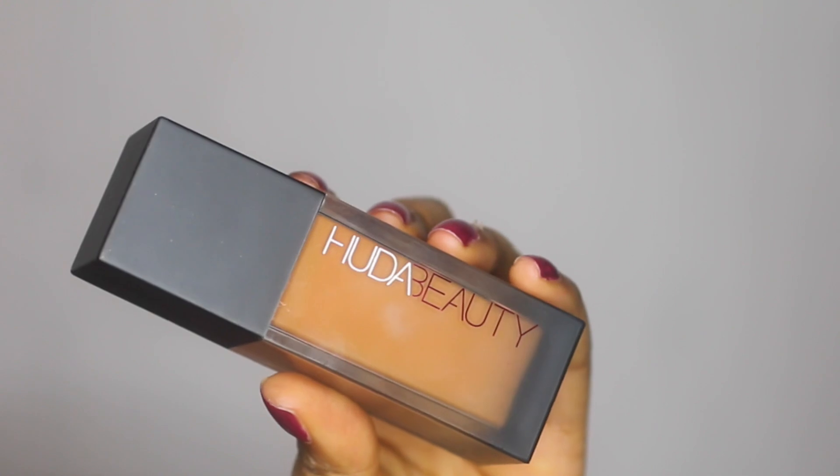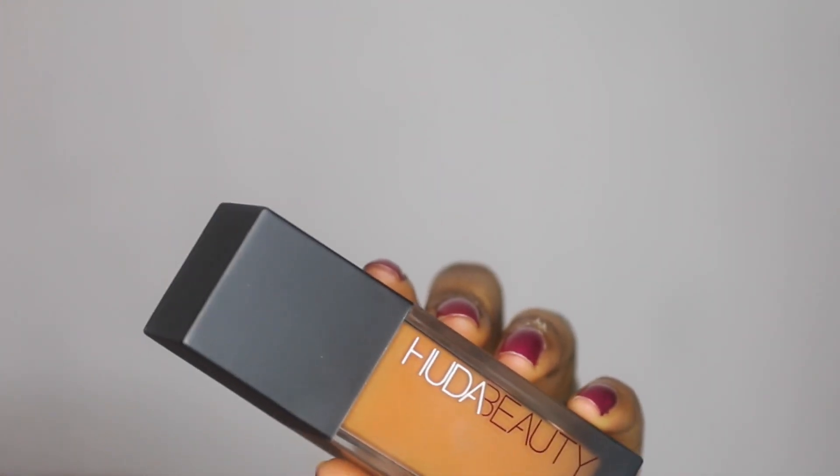The foundation comes in a nice plastic bottle with a really nice packaging and it comes with a pump. The shade is Cinnamon, and I went ahead with what I found online from the color match list posted on HudaBeauty.com. I ordered it online and I'm going to review this foundation for you guys today. So without further ado, let's get started — keep on watching.